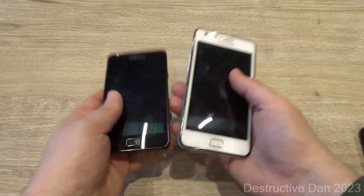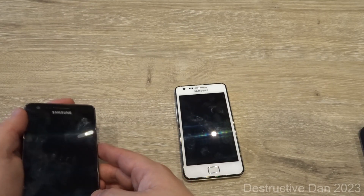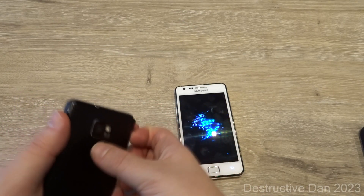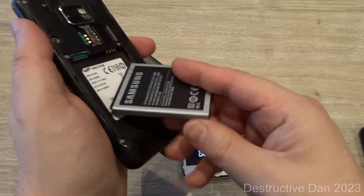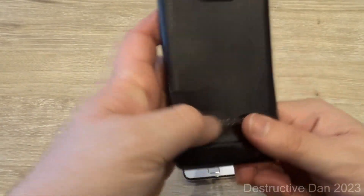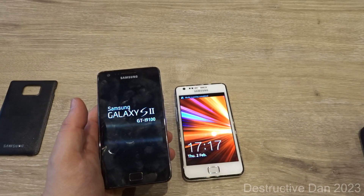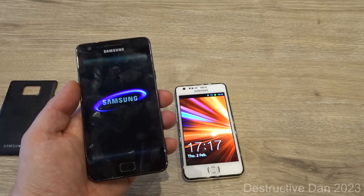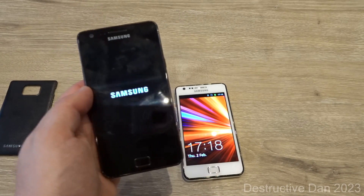Let's go ahead and boot these phones up. One of them charged fine; the other battery might be broken or something. Since the two have different boot screens, let's keep an eye on that. As you can see, the boot screen on the white one is a lot different than the one on the black one.